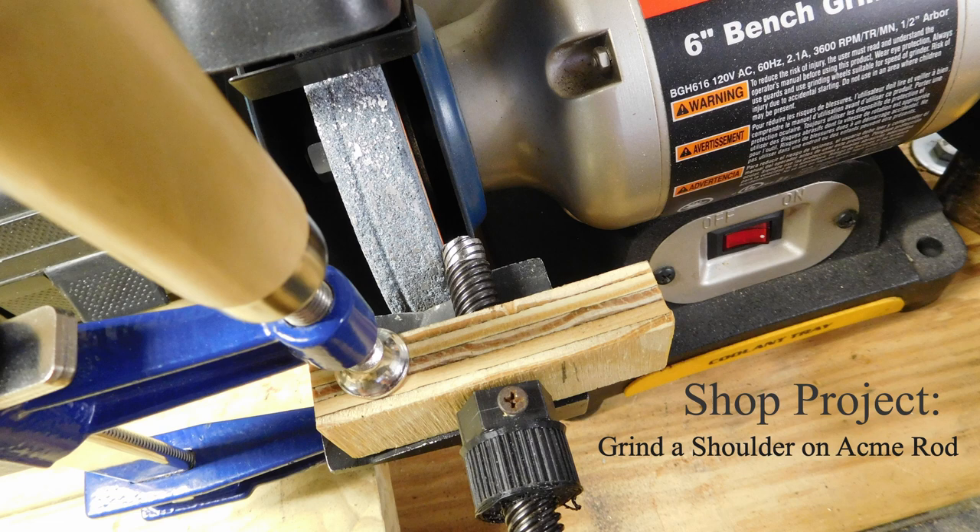Welcome to my CNC router project. Let's look at the technique I'm using to lock the ACME rods in place.